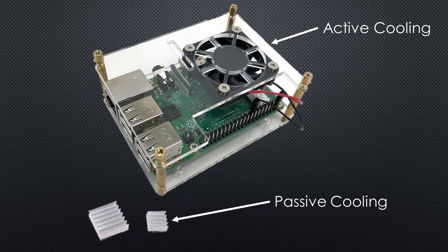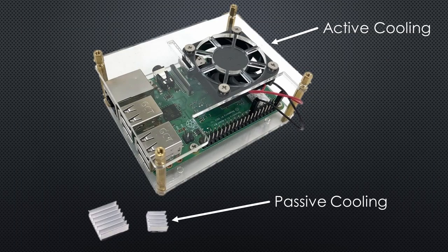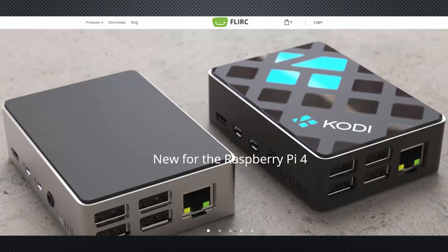We have the choice between active and passive cooling. Active cooling with a fan heavily depends on the quality of the fan — it is either expensive or loud. In video number 131, I tried to find a compromise by using a cheap fan which only runs when needed. Passive cooling with heatsinks usually does not work very well on the Raspberry Pi. Fortunately, I saw a FLIRC advertisement. They use the whole case to cool the Pi, and I pre-ordered one to try this innovative idea.